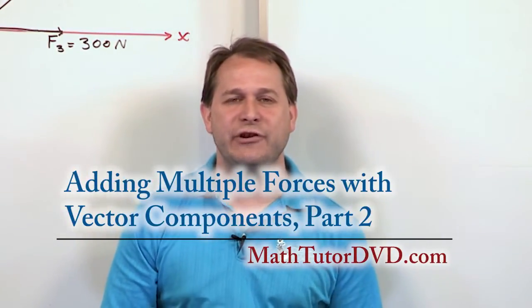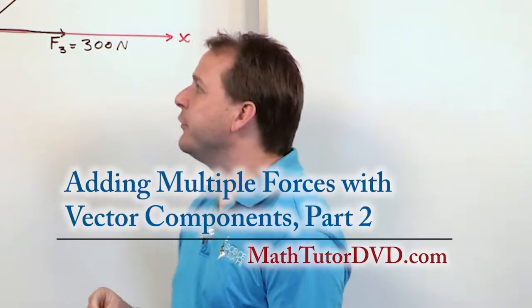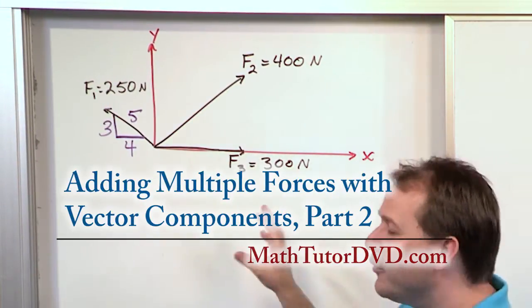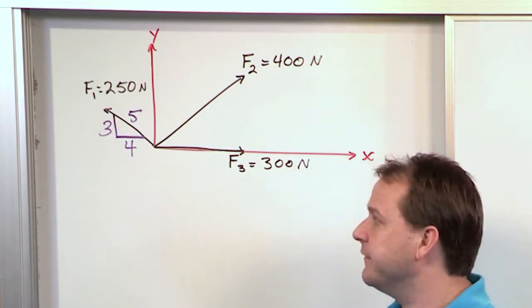Hello, welcome to this lesson in engineering mechanics. We're going to continue working with finding resultants or summing vectors together, but we're going to work in component form, Cartesian vector form. Here we have an interesting problem, and it'll illustrate how powerful the technique is.